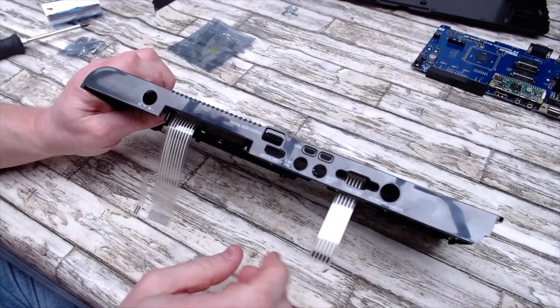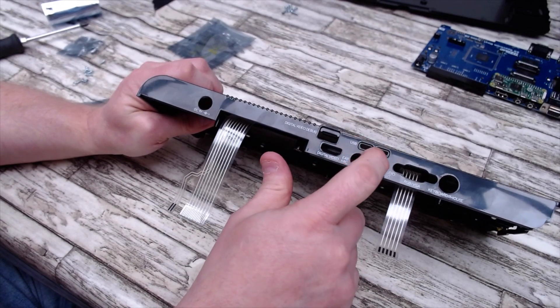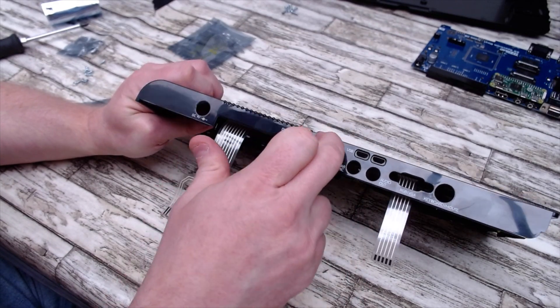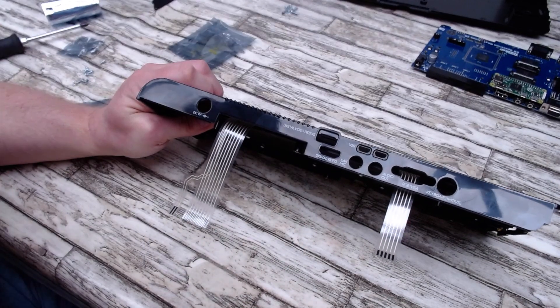Once the blanking plate is removed, that will expose the USB ports and the video port on your Raspberry Pi.